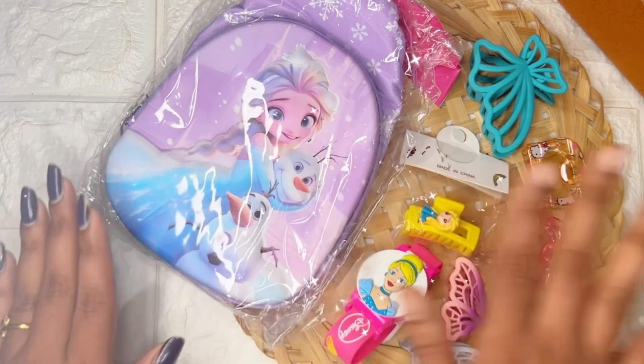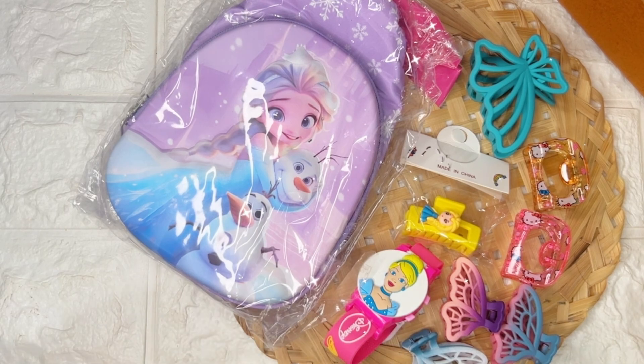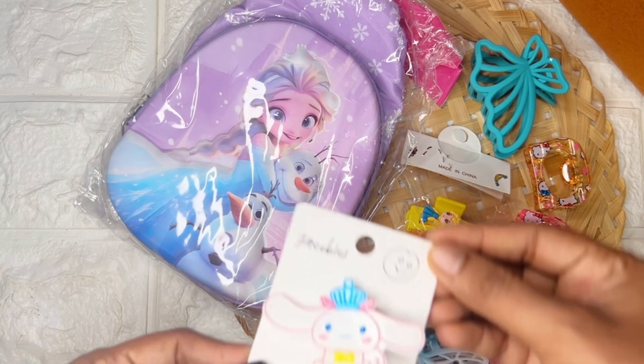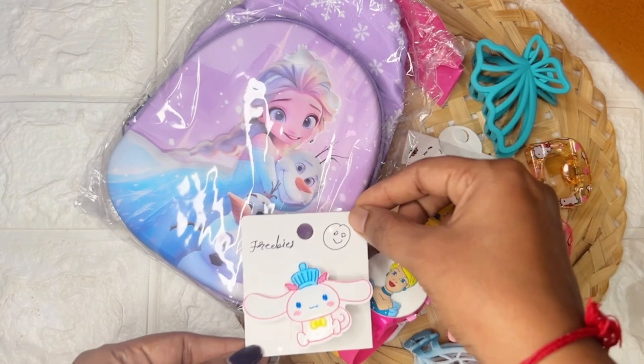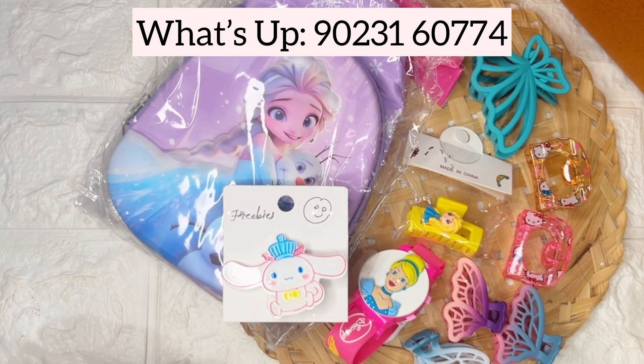This is the full order which my customer placed. If you want to place an order, you can subscribe to our YouTube channel and follow us on our Instagram. We also added this cute little pin as a freebie — it's her second order. So let's pack it!